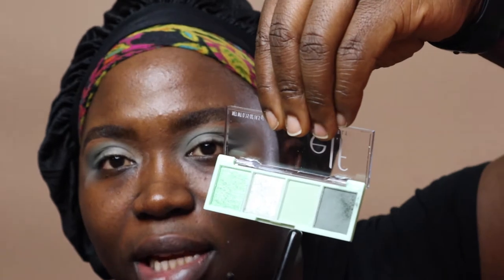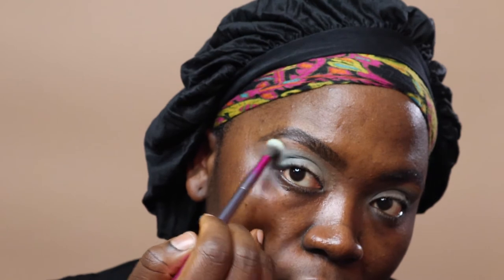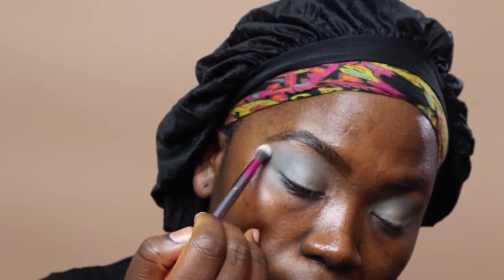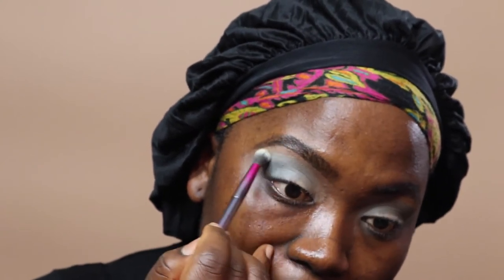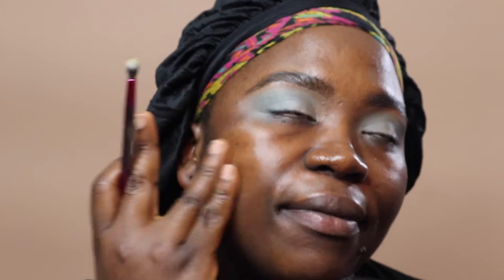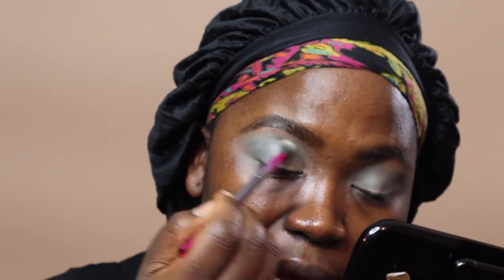Next, using this lighter shade of pastel mint green, I'm going to apply a bit of that above the jade green just to kill any harsh lines, because we want a smooth transition. I'm blending in circles to get rid of harsh lines. I also want to use every color in this palette to really see how it looks. The primer has set in and I'm excited to see how it looks when I'm done.